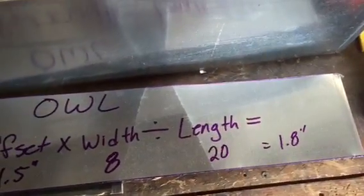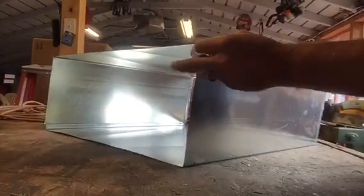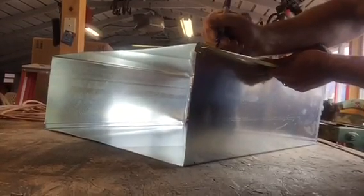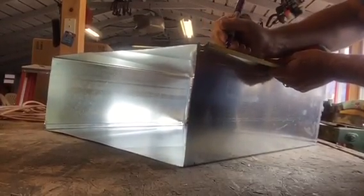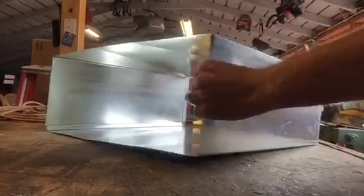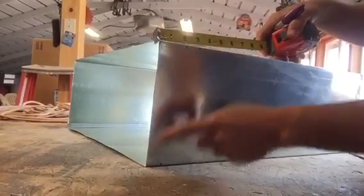So 1.8 inches — I'm going to go inch and three-quarters and take off each side of this duct. We have our duct, I come over inch and three-quarters and make a mark, add an inch for our S, then come down to the side — the inch and three-quarter mark goes down to the very corner.